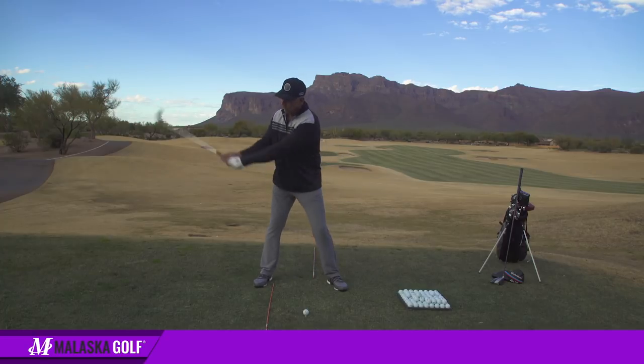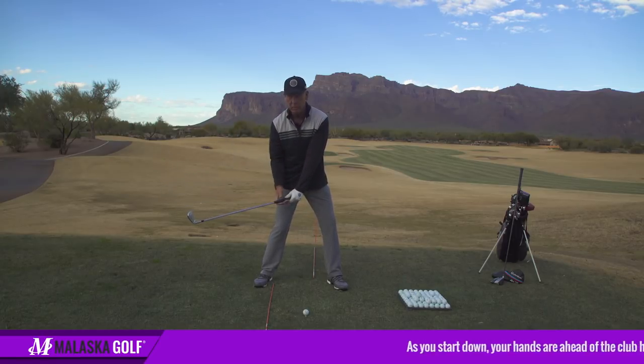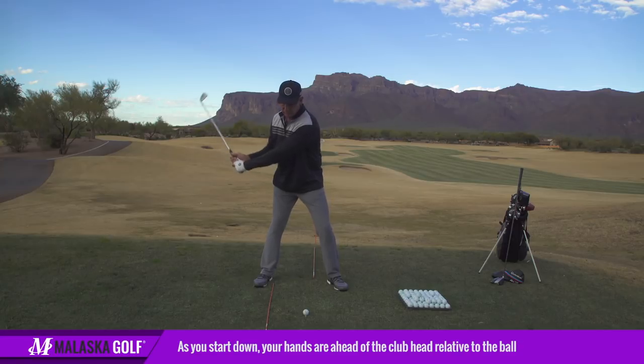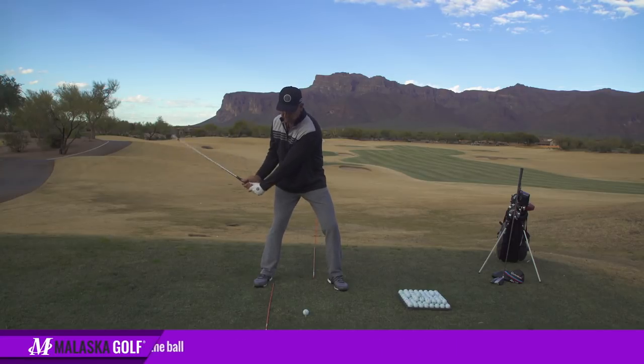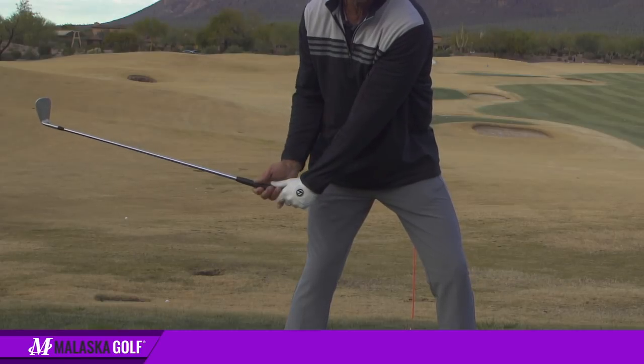When you start down and you tip the club out in front of you, as I'm turning this way, my hands are relative to the ball — yes, my hands are ahead of the club head. See when I go here and I tip the club out, where's the club head? It's there. My hands are forward, or further left than the club head, for sure.